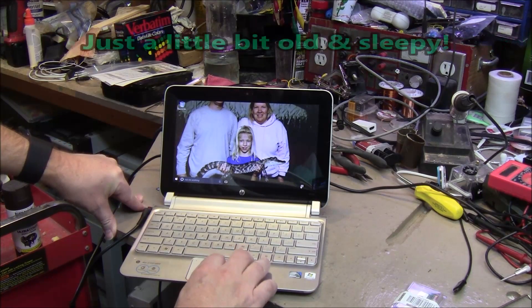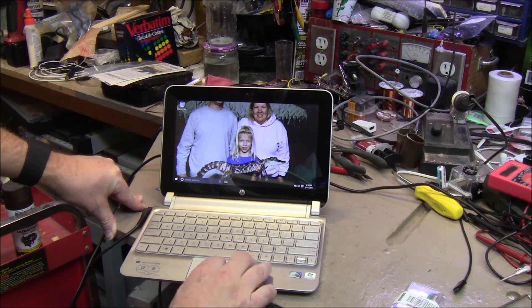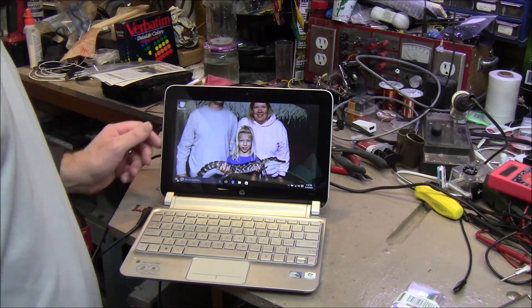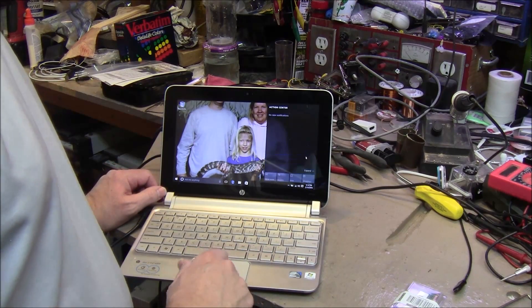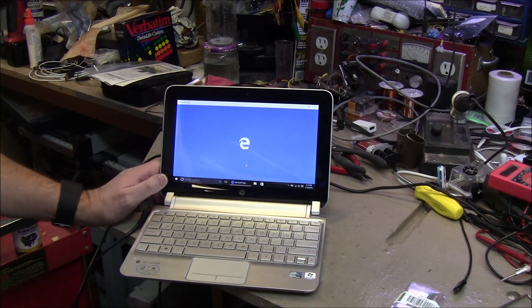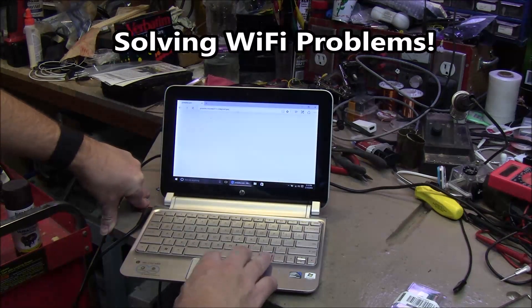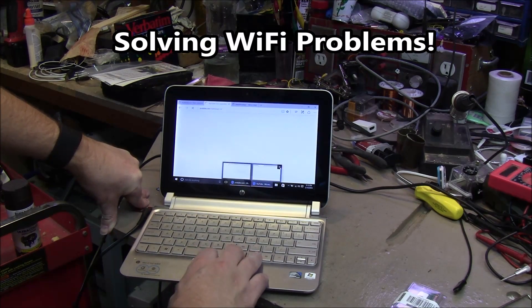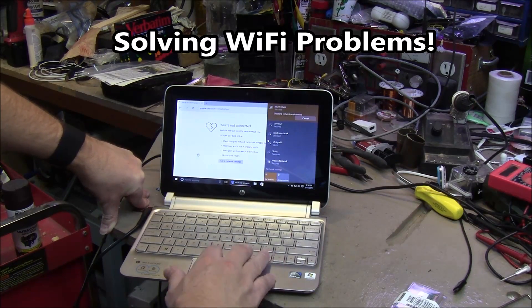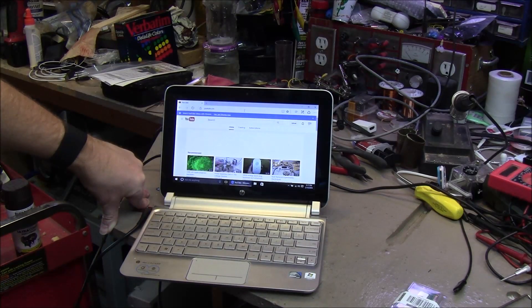Doesn't seem to be any faster — she's not all the way up yet. Oh yeah, she was still waking up. Still seems pretty slow. Alright, here comes Edge. Finally. Seems like she's finally caught up. I think it might be a little faster.